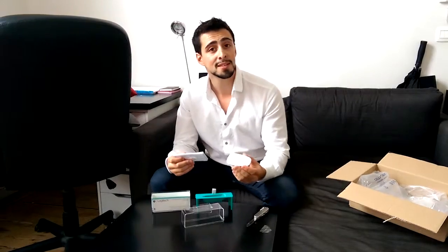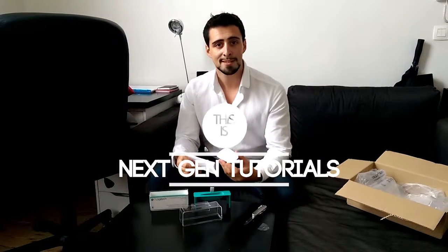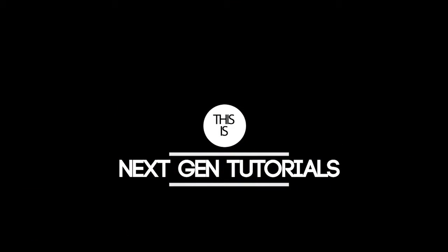I'm just curious to see how it works. I hope you guys enjoyed this unboxing — please leave a like and subscribe, and I'll see you next time. Bye guys!